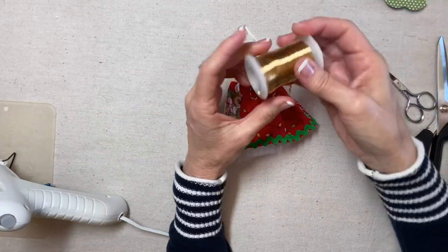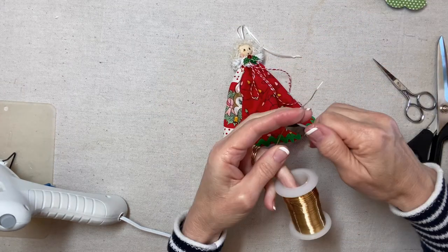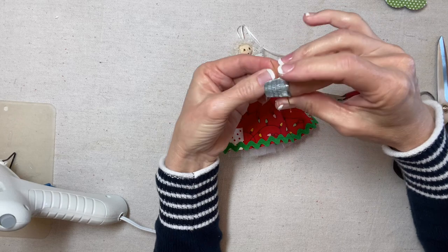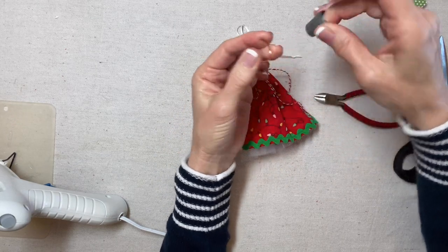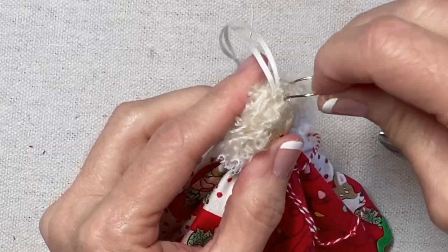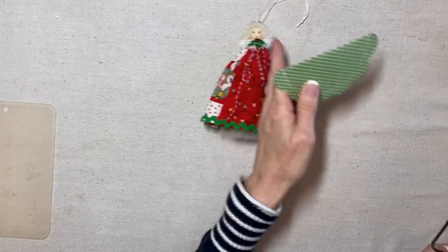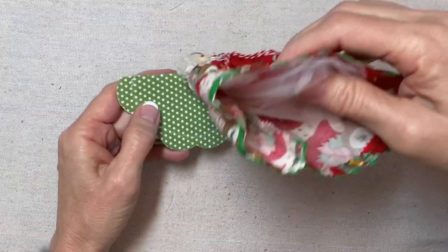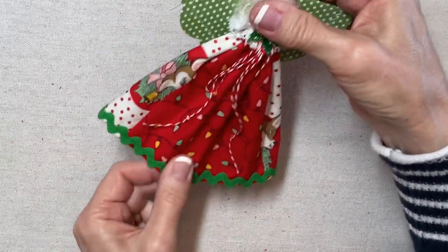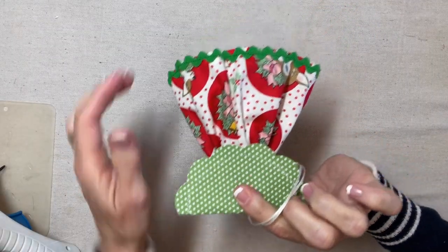Now for her halo. This is 20-gauge gold wire and I'm going to cut off about two inches. I'm creating the halo to be kind of like a hair band, shaping it around a thimble. Then I'll apply glue to each end and glue that into her hair. Here are the wings — I do have a wing tutorial. I'm going to hold that for a second until the glue is dry and secure. That's how it looks in the back, and there we go.